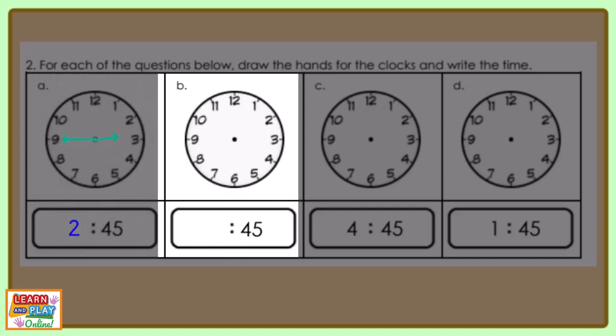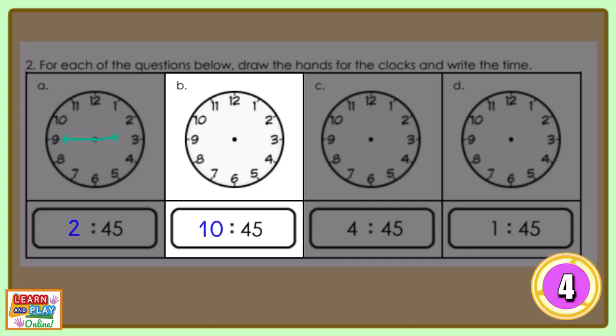Let's move on to question B. Draw the hands on the analog clock to show 10:45. This is what your clock should look like.